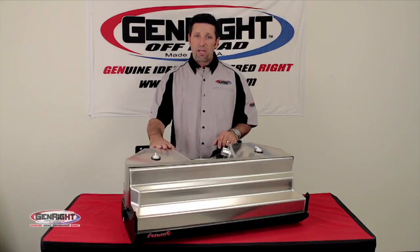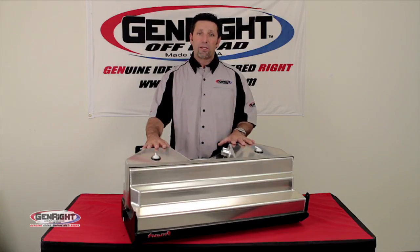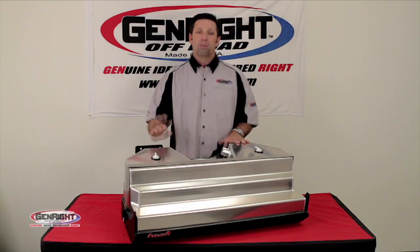The capacity on this tank is 20 gallons, so if you use it as a single tank, you've got a 20-gallon tank. If you use it as a dual tank, you've got 45 gallons to get out there and explore. This tank will fit both two-door and four-door models from 2007 to current.